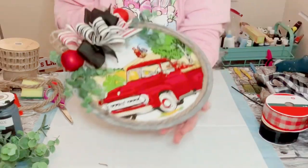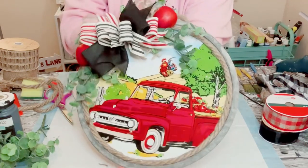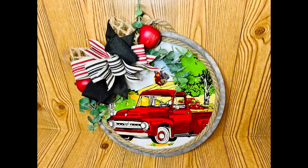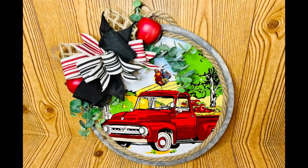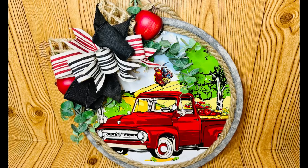And there you go! This came out so adorable. This would be great if you have a farmhouse theme or an apple theme in your home decor. Super inexpensive to create and I had so much fun making this. I hope it inspires you to create your own in your own special way.